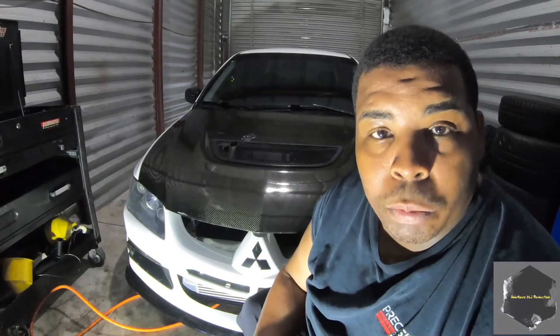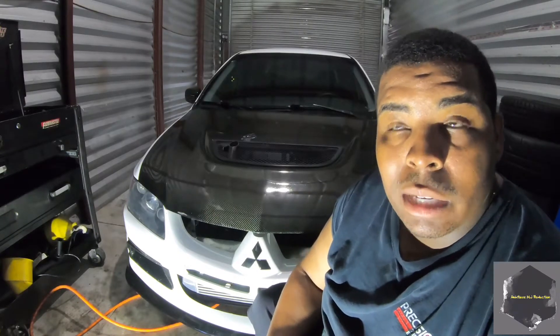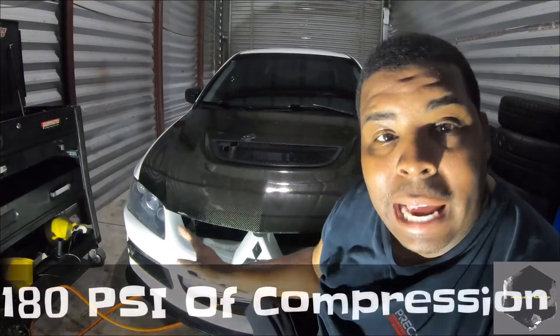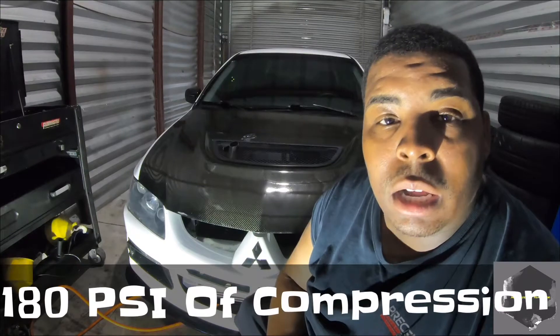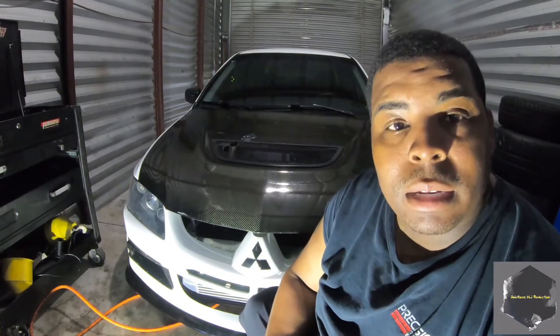Today we're going to figure it out. We're going to perform a compression test first to make sure the motor still has compression. I know when I first got the motor built, and the last time I checked it at the beginning of this year, it had 180 PSI on each cylinder. We're also going to perform a leak down test — it can tell you pretty much where your problem is.